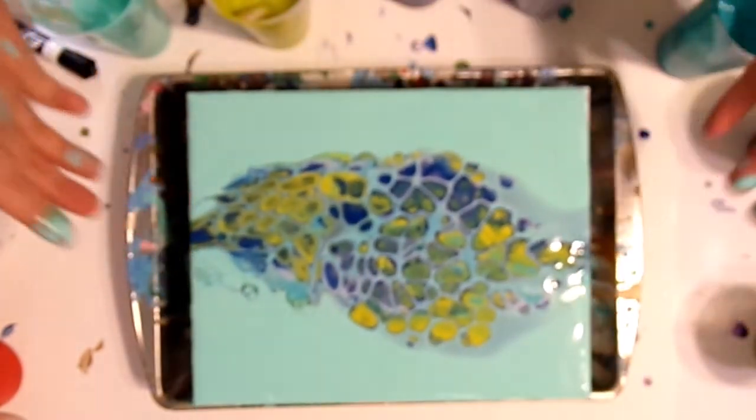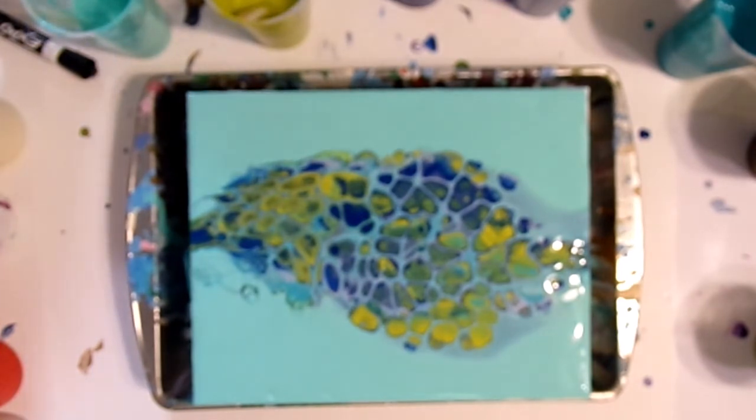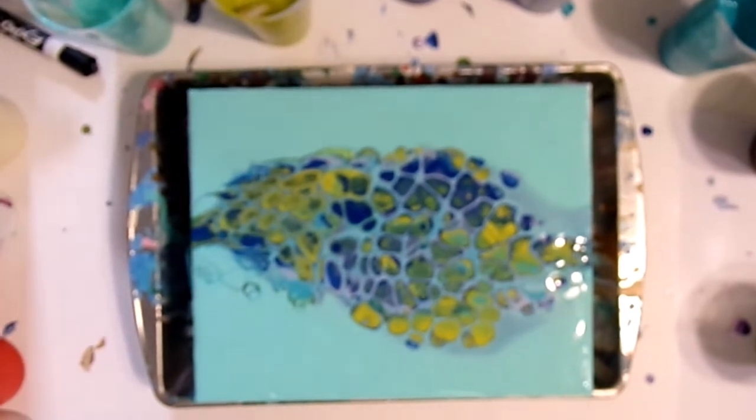And there you go — that is an open cylinder paint pour. Thank you very much! Next up is episode seven, where we'll do another technique.